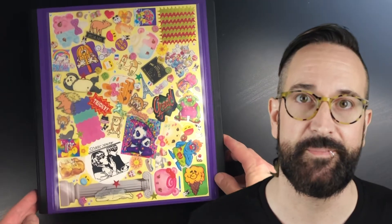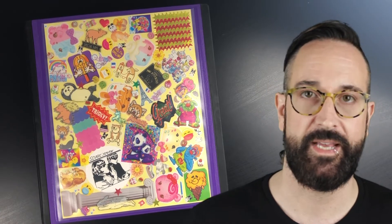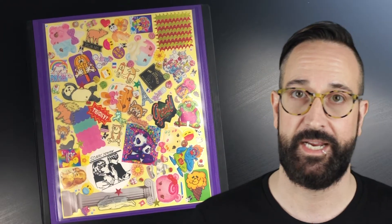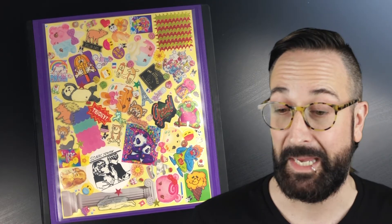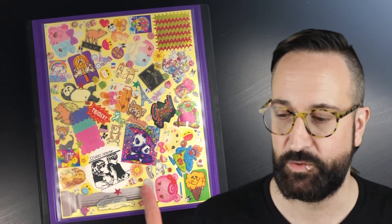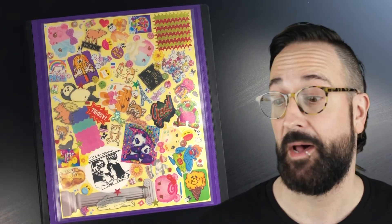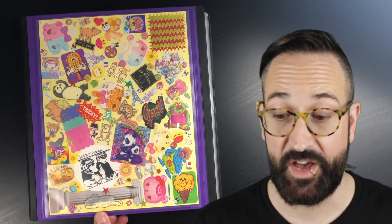I absolutely love how this page turned out. It looks so good, and I feel like it represents what's inside the book pretty well. A lot of the pages I used all the stickers I intended to, so some pages aren't as well represented on here, including probably my favorite page, which was the holo page. I'm glad I used the yellow background, because I think it makes the stickers pop a little bit more. A big thank you to Sarah, who gave me some of these stickers — that was very thoughtful. Thank you so much for watching Stickin' It with Anthony. I'm Anthony Stickerman. For the love of stickers, have a great day. Buh-bye.